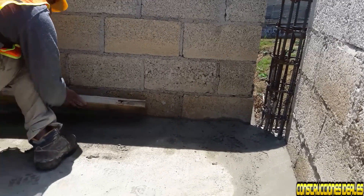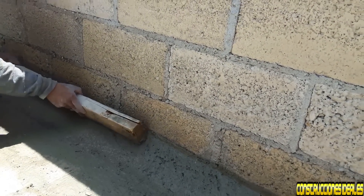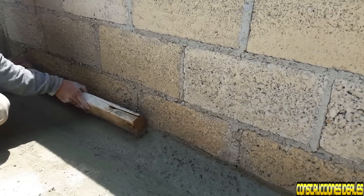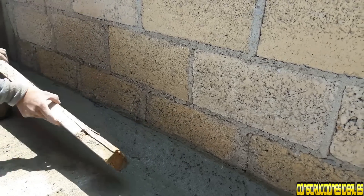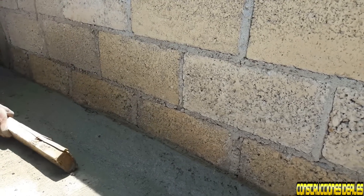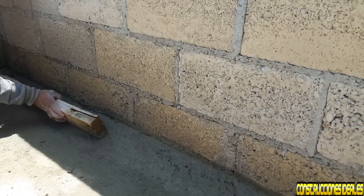Espero que se vea con la sombra del sol. Así vamos emparejando para que nos quede lo más derecho que se pueda. Este es un chaflán, para que proteja el muro y no se pase el agua por debajo, que no se filtre en nuestra pared exterior.